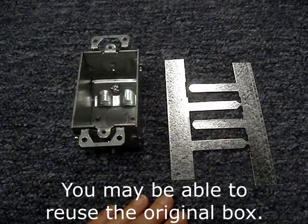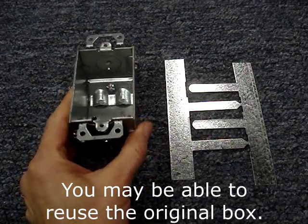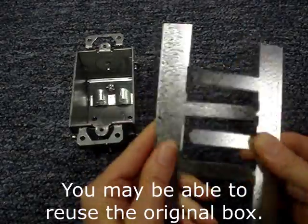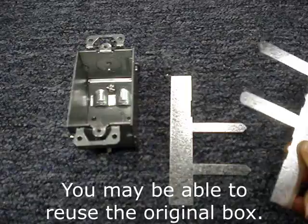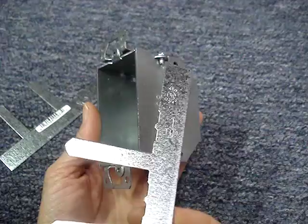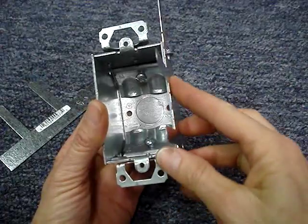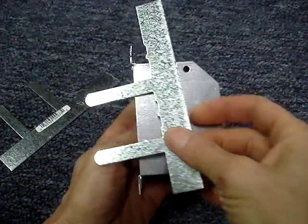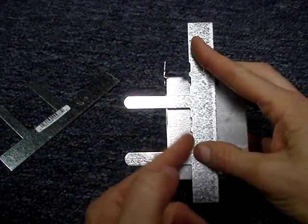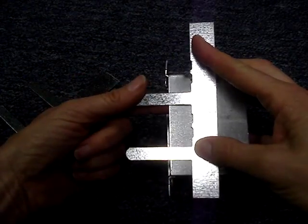If you have to remove a box for access, replace the original box with an old work box. You can use these — called Madison bars or Madison straps, switch box supports. The straps clamp the box to the back of the drywall; they slide in alongside the mounted box, and then you bend these straps over into the box.